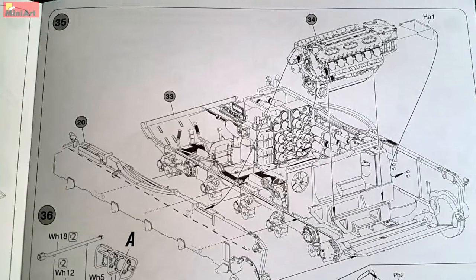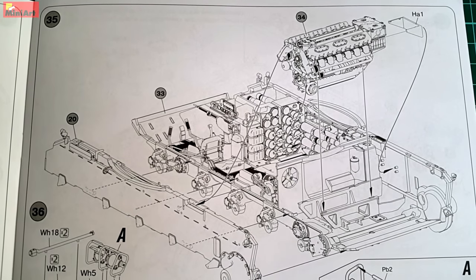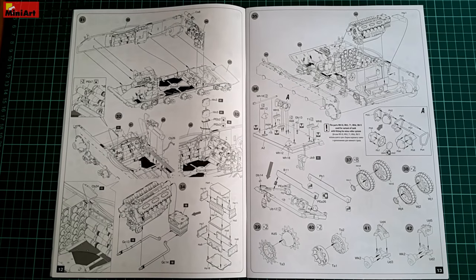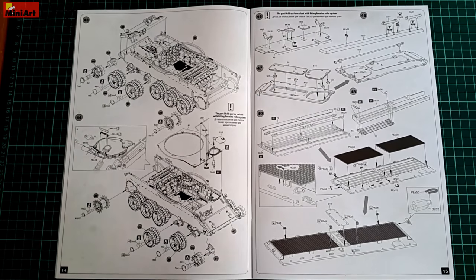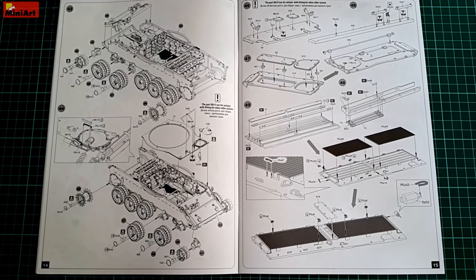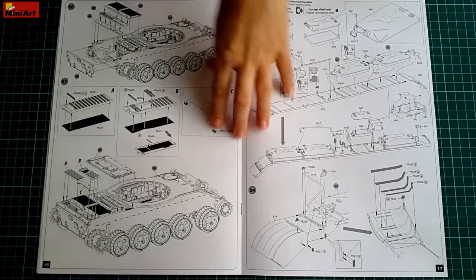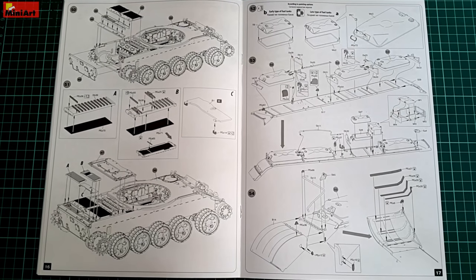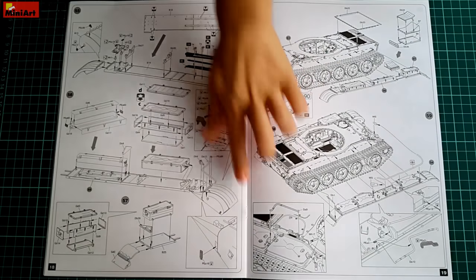Good photo reference is a must with this tank, and I would suggest that MiniArt might include some in the near future or start selling it as a separate accessory. This is way too much information to be dealt with in one go — time will be needed to check everything and add the proper look to each bit. Then the kit continues with the wheels, the top of the hull, and many more exterior parts. By this time your interior work should be almost completed, which is like building a model within a model.